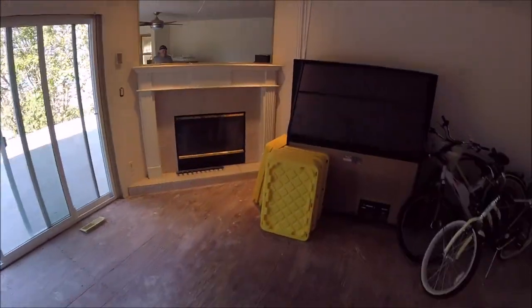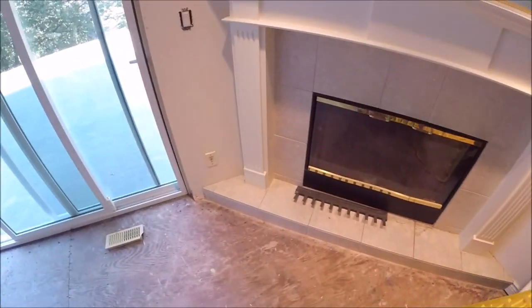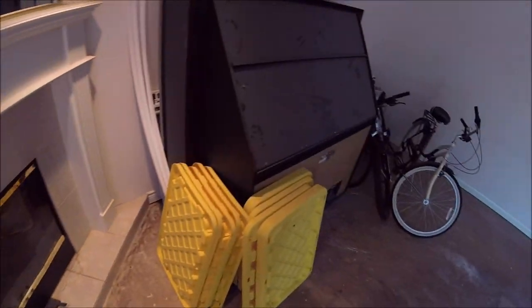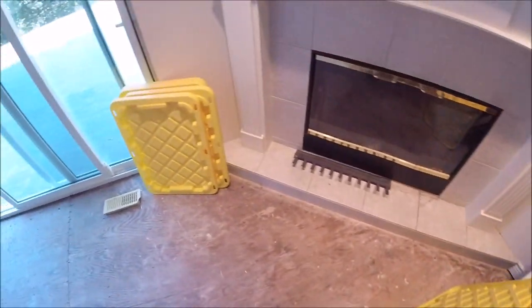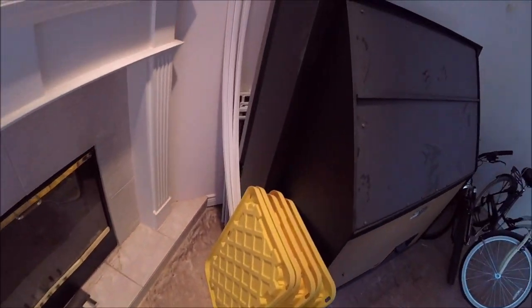I've been moving stuff, shuffling things, throwing garbage out, sorting stuff out. A lot of CDs we sorted out but half of them didn't have anything inside. Let me show you the studio here.